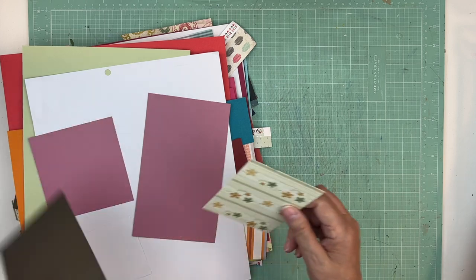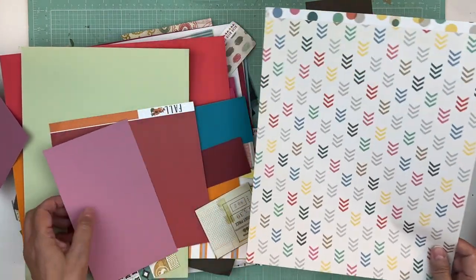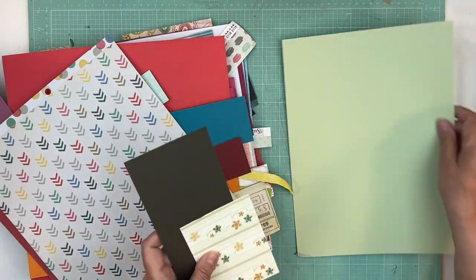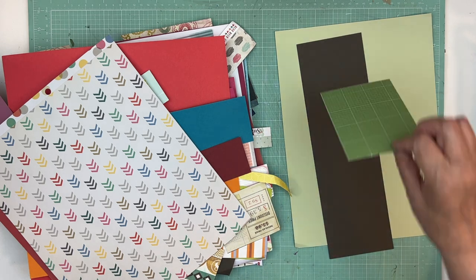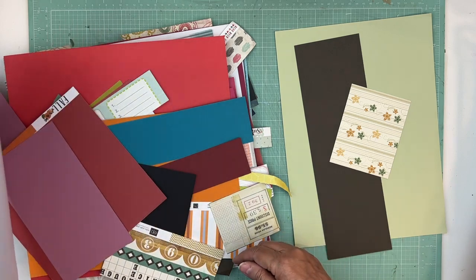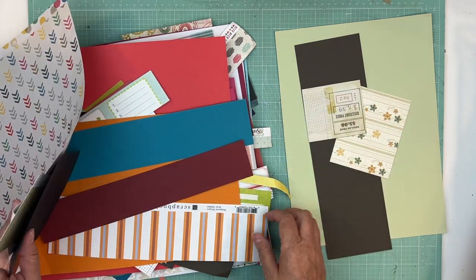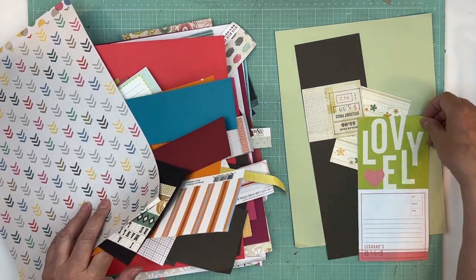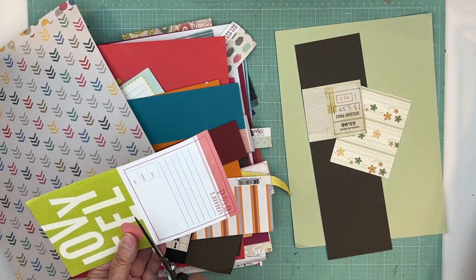I'm excited about that for sure. I'm going through these and saying let's try to use these scraps. I like that light green, the brown, and then that little piece of pattern paper. Maybe I can find some more of that pattern paper in here — that would be great. I still have a whole bunch off to the side, so it might be in there. We're going to try and find some green pattern paper — maybe five or so.